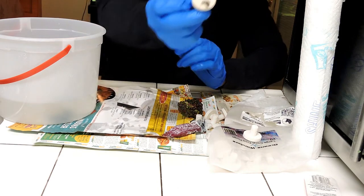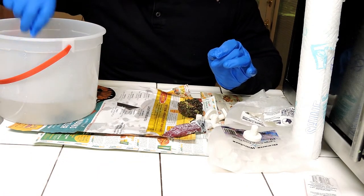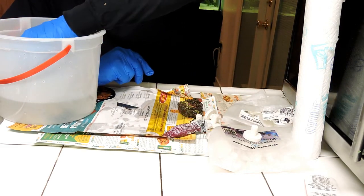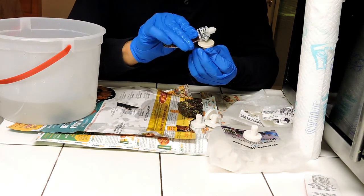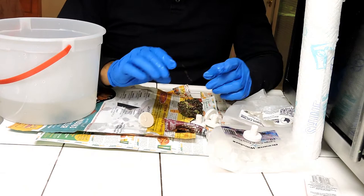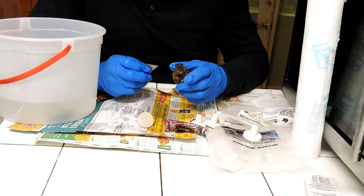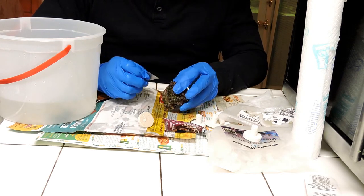Once you put the heads on the frag plug, then what you do is just put it in the water. That way the glue will start to dry inside the water, which actually helps you. I'm sure I'm going to edit the video — I know it's going to be long but I hope it's useful for some.